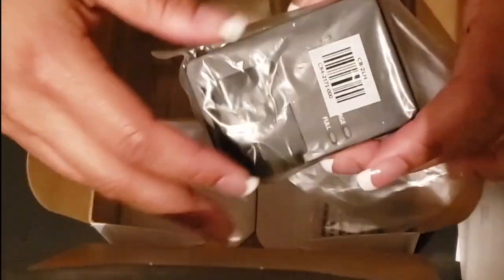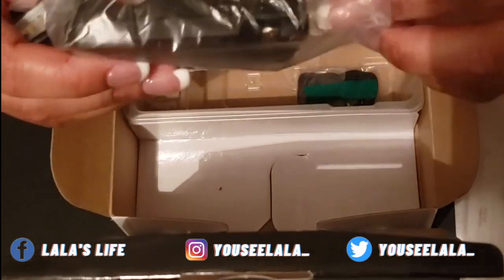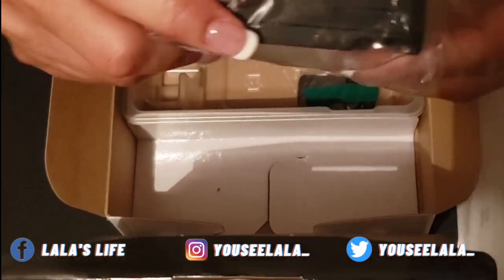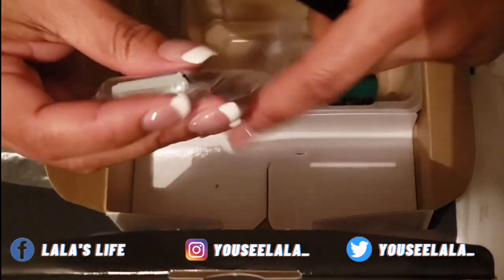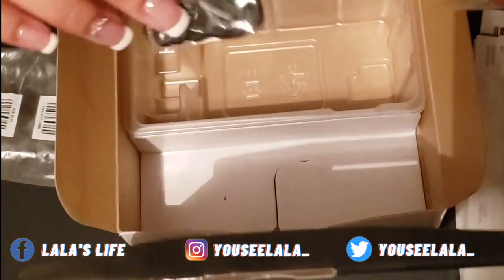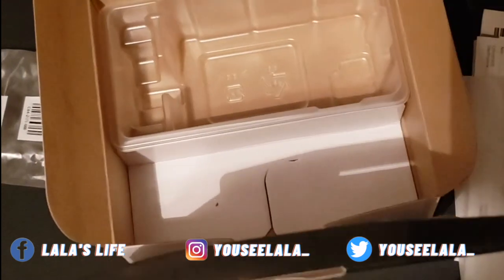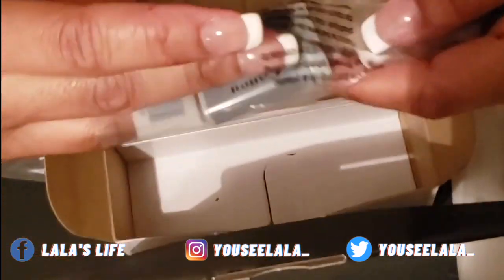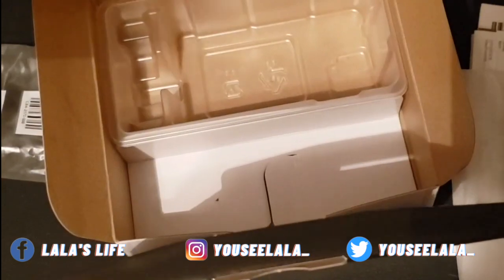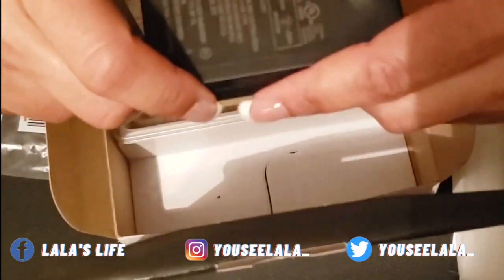Then we have our wall charger for this battery right here. I want to play around with it a little bit. I think I'm going to charge this up and then come back and turn it on to see what it does.